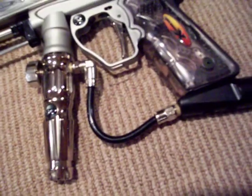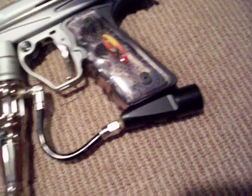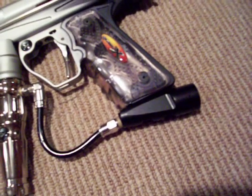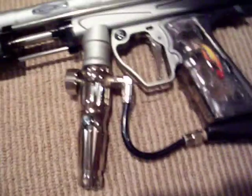I took the drop forward off because it caused a leak in the macro line. It was a tip and drop forward from Custom Pro, so I took that off because it caused a leak and that's fixed.